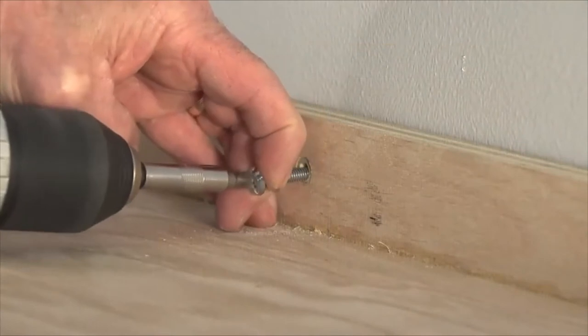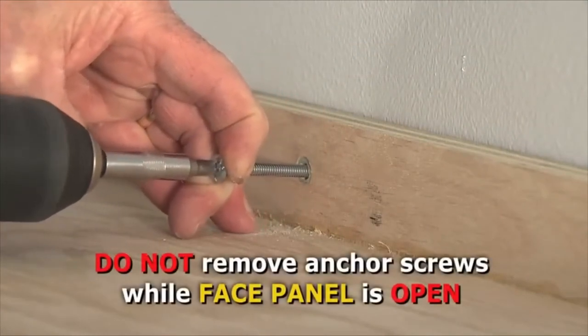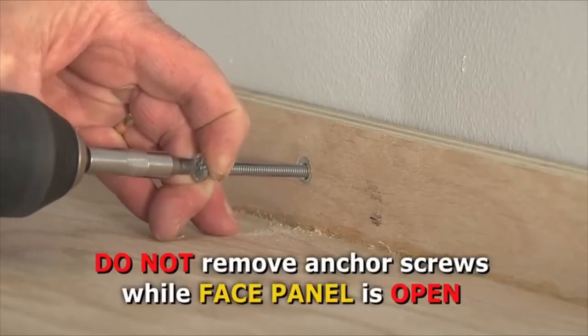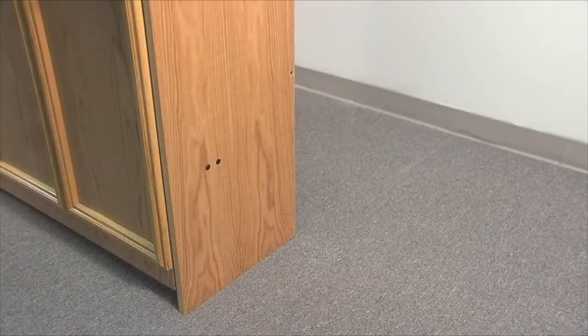Remove the anchor screws from the top of the bed cabinet. Do not remove the anchor screws with the face panel in the open or lowered position. Pull the bed cabinet two to three feet away from the wall, allowing enough room to work comfortably behind it.